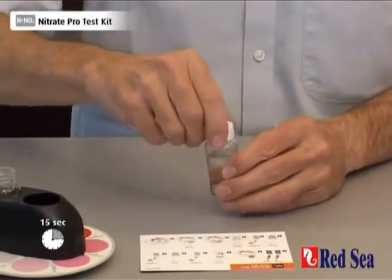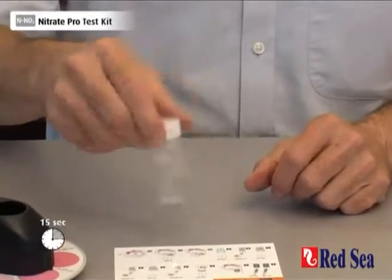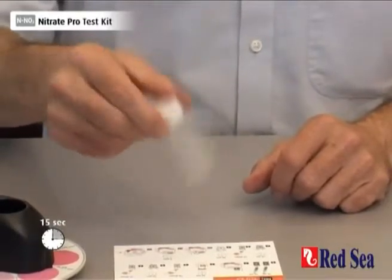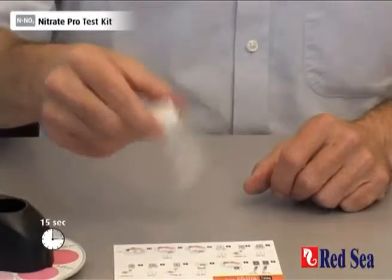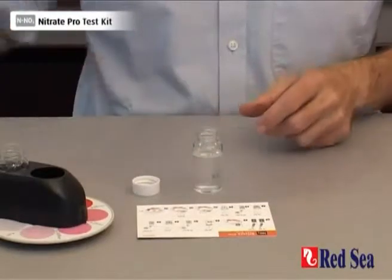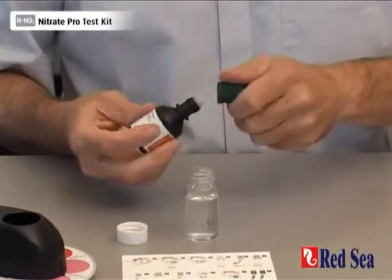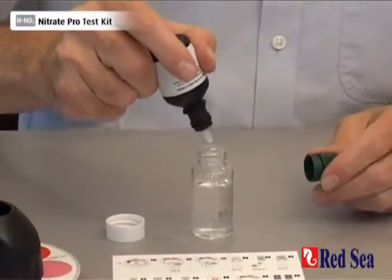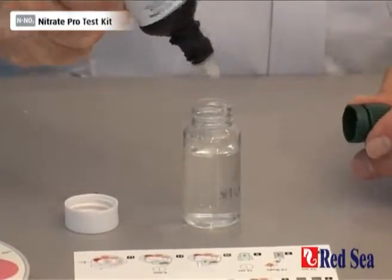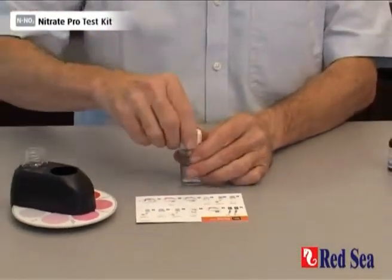It's best to use the lid before we do that. We're now going to add five drops of Reagent B: one, two, three, four, five. And again, we have to shake well for 15 seconds.